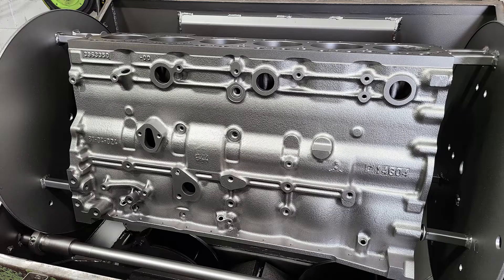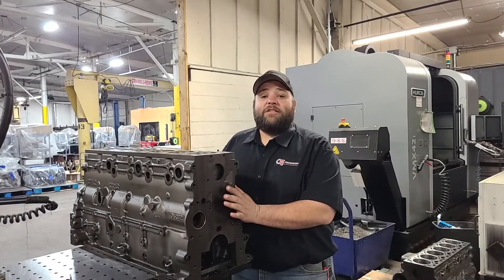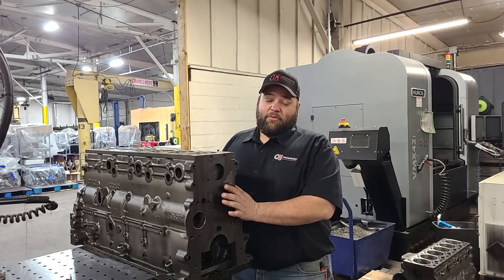This is a stock replacement block, so we're not looking at a high-performance block here, but it takes care of any of you guys needing something for your stock rebuild or a slightly upgraded performance gain.